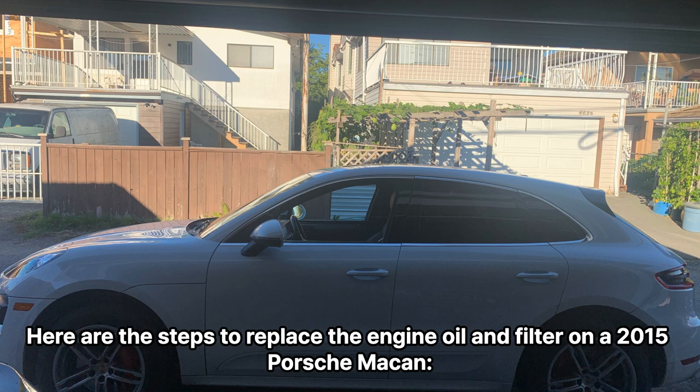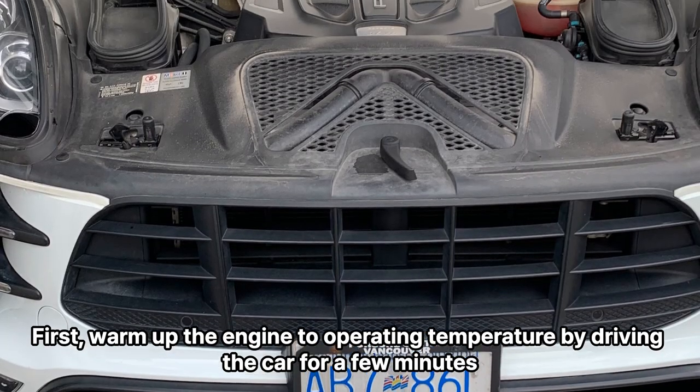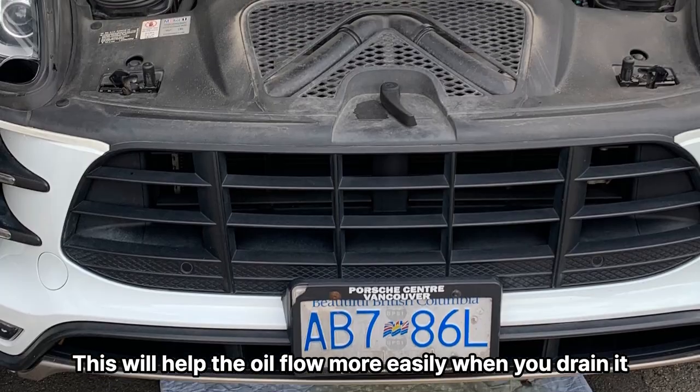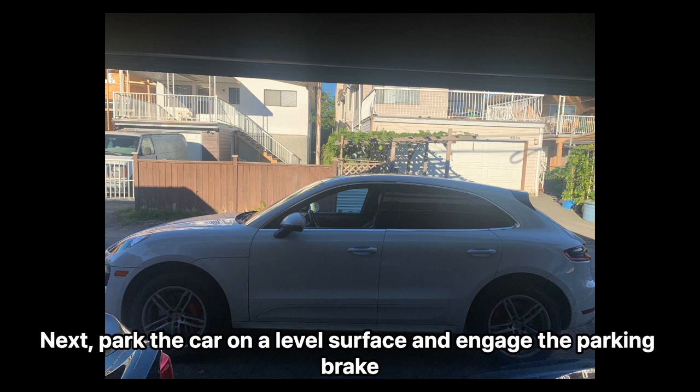Here are the steps to replace the engine oil and filter on a 2015 Porsche Macan. First, warm up the engine to operating temperature by driving the car for a few minutes. This will help the oil flow more easily when you drain it.